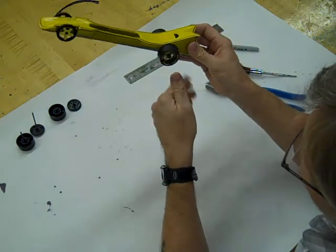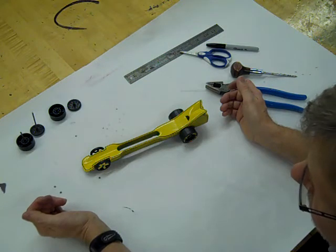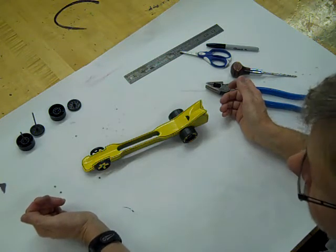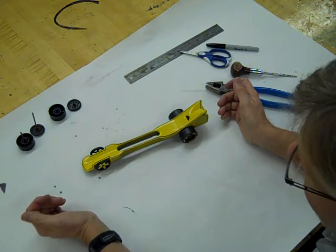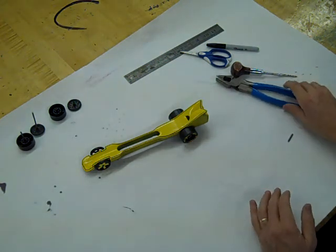And there I have my completed, painted CO2 car — ready to roll, ready for race day, and ready to turn in to the teacher for grading and display. All your fellow classmates and schoolmates can walk by and admire the fine work you've done. Good job on that CO2 car!